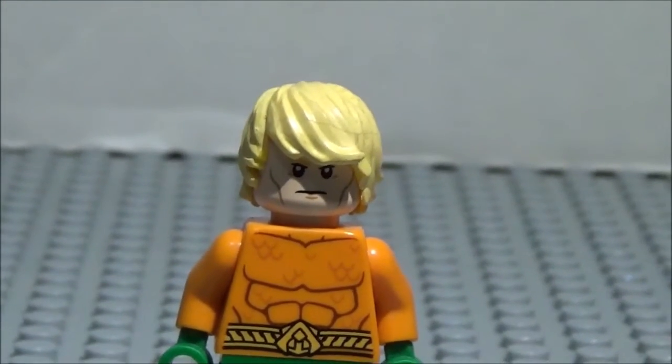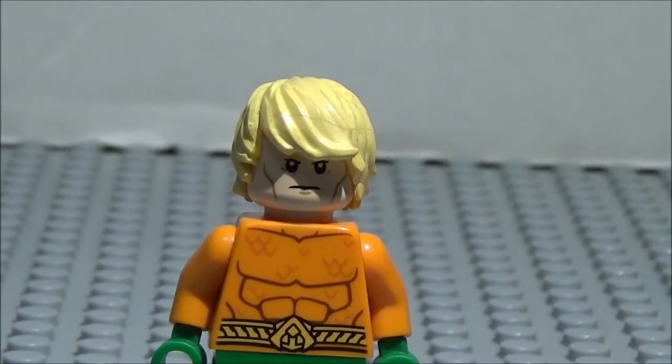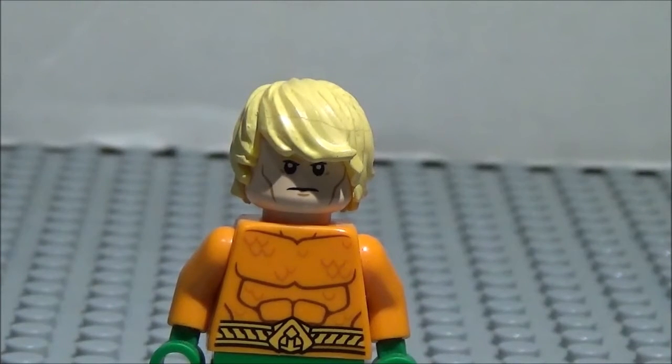That was Lego Aquaman. I hope you guys have enjoyed this minifigure showcase. Kind of custom, you know, I changed the hair, but it's more or less a purist custom. But anyways, if you guys have any minifigures you want me to showcase, feel free to let me know in the comment section below, and I'll let you guys know if I can do that or not. I'll see you guys next time.